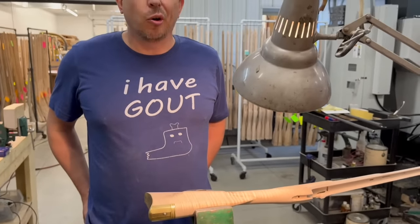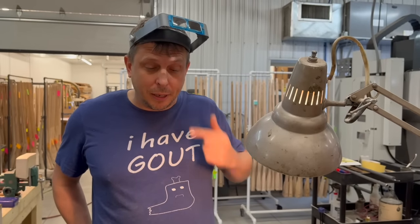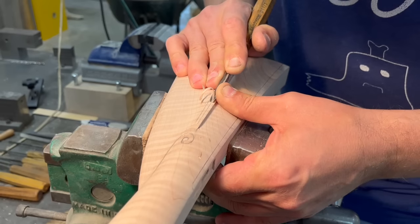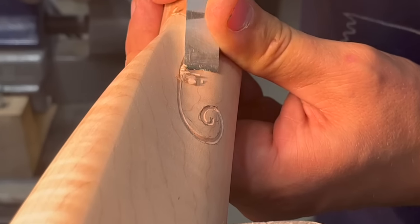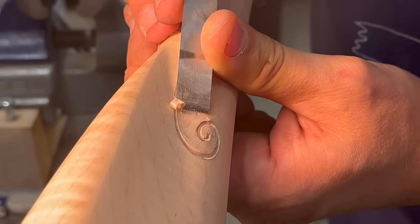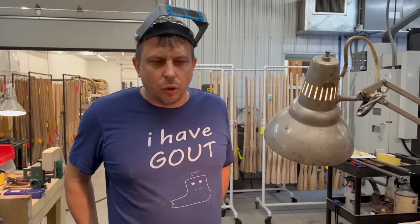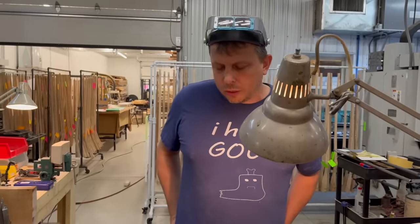There are basically two types of carving. There's incise carving, which is just a V-groove cut in the stock. Then there's relief carving, where you outline the element and relieve the background so the element stands in relief. In practice, relief and incise are often used together in some styles of carving.